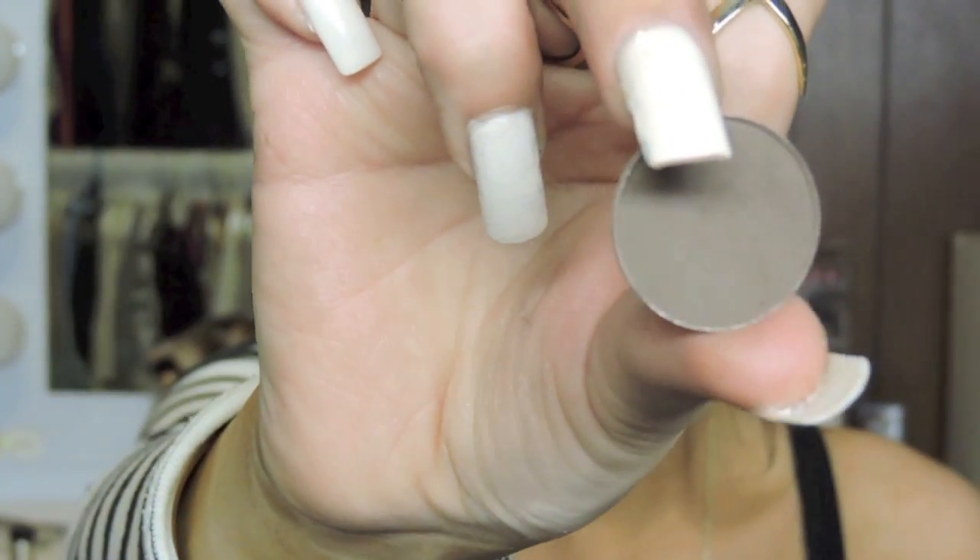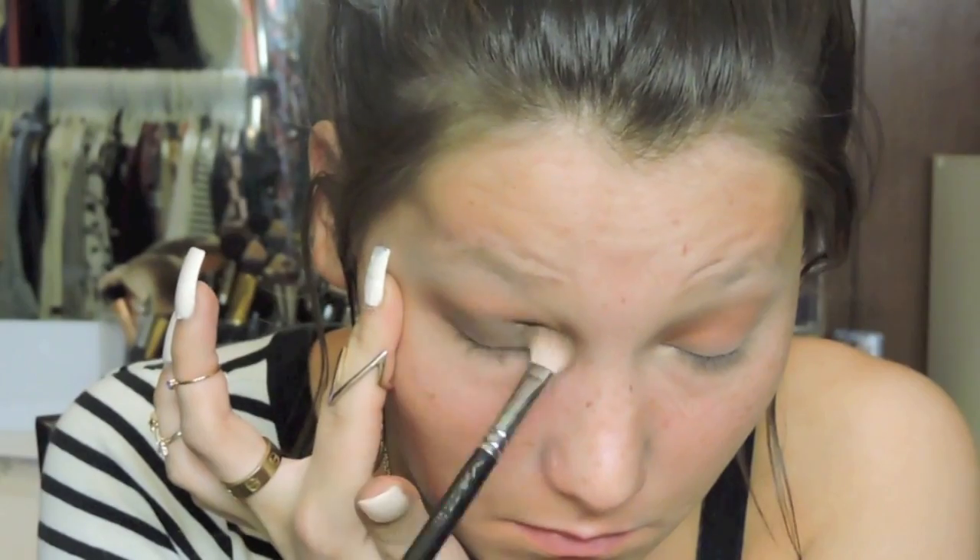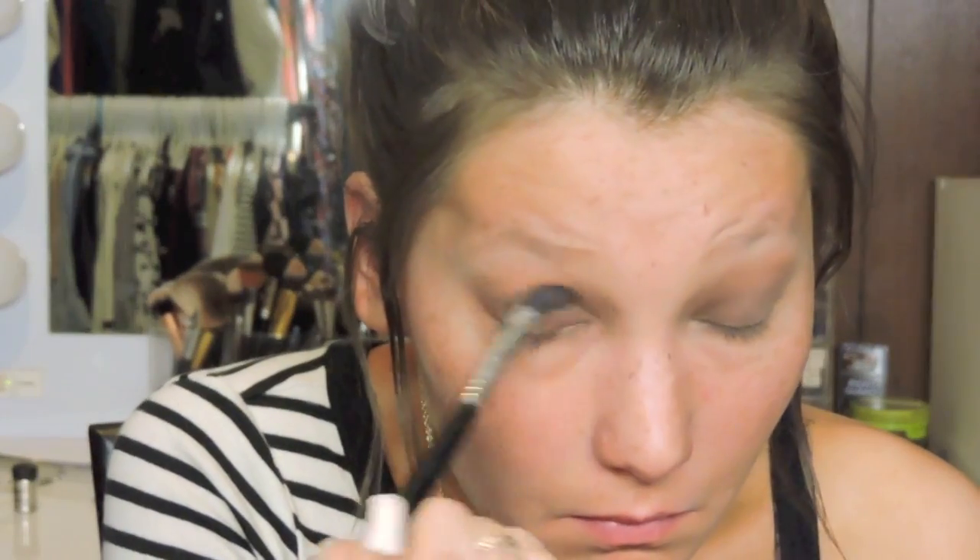Then I'm taking Brun, an eyeshadow from MAC. It's like a grayish brown — actually more gray. I'm applying it all over my lid and just a tiny bit in my crease. I'm using a softer brush because if you use a stiffer brush like the MAC 242, it's going to be a lot thicker and more pigmented, whereas with a softer brush it won't be as pigmented. Then I'm taking Wedge, an eyeshadow from MAC.